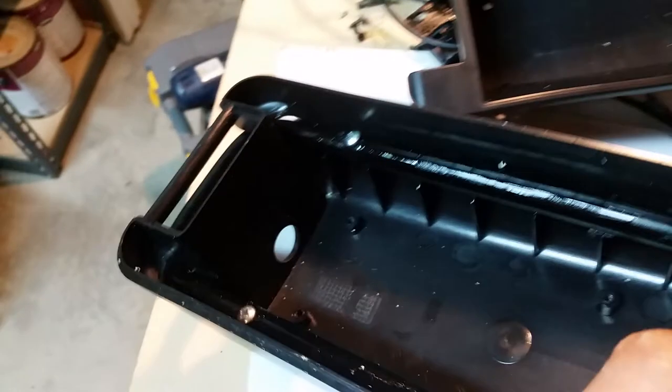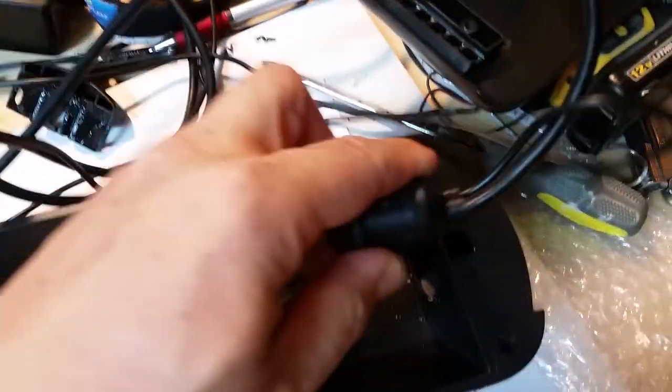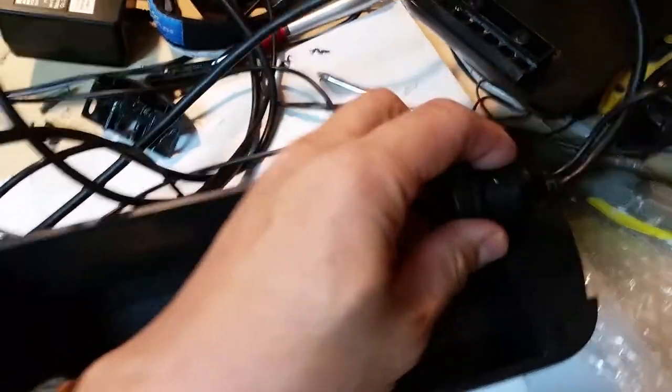I went ahead and drilled the hole — it's about a 7/8-inch hole needed there. I also drilled a hole on the back side of the bottom piece; that's where the cable is going to exit with the grommet. Obviously this won't sit flush all the way because there's not enough room in there.